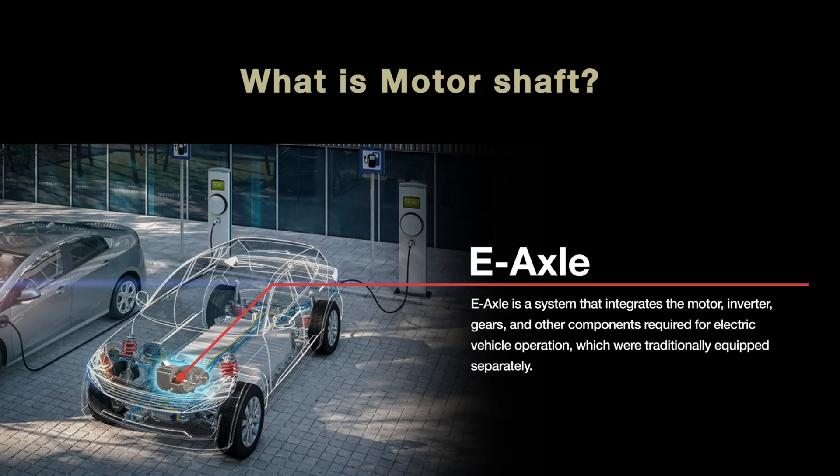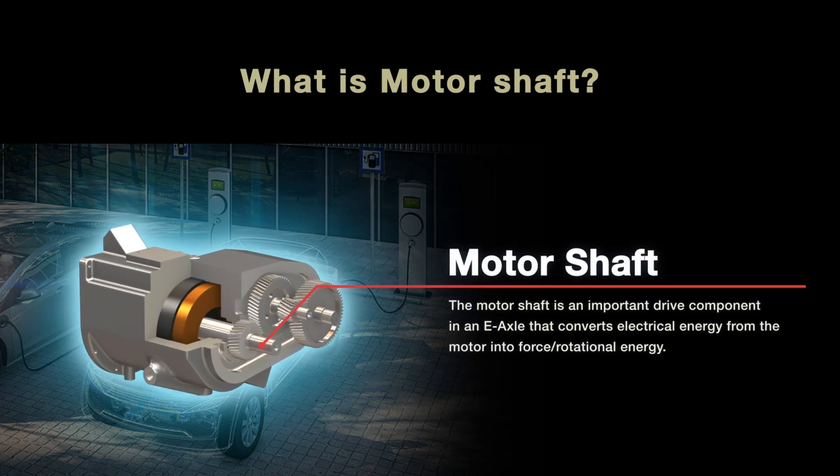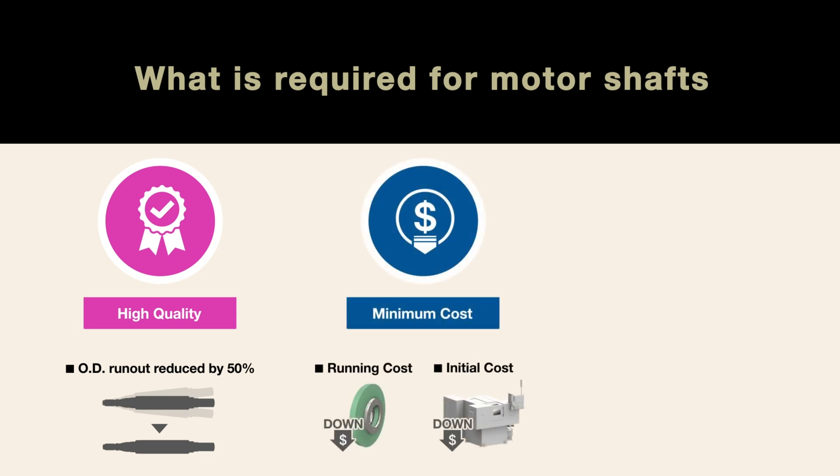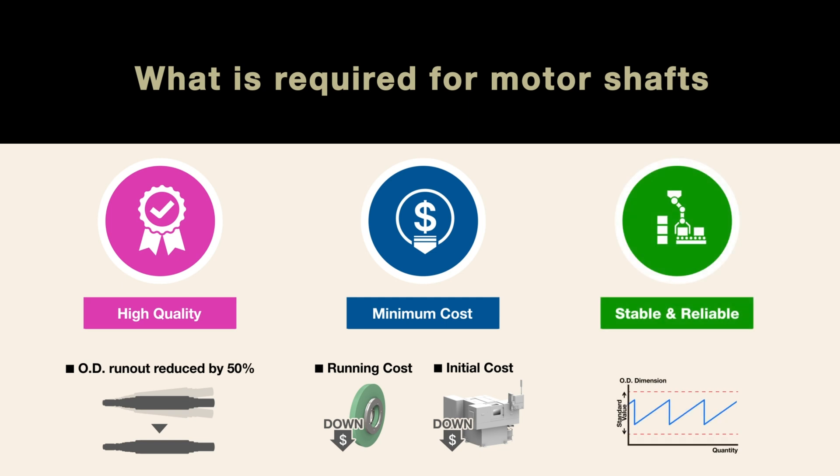E-Axle is a system that integrates the motor, inverter, gears and other components required for electric vehicle operation, which were traditionally equipped separately. The motor shaft is an important drive component in an E-Axle that converts electrical energy from the motor into rotational energy. To meet the high performance requirements of the E-Axle, components must be produced at the lowest cost per piece while maintaining the highest quality standards and part consistency.